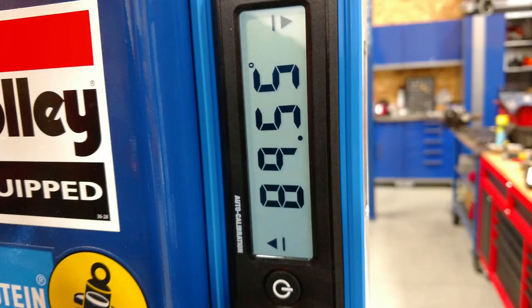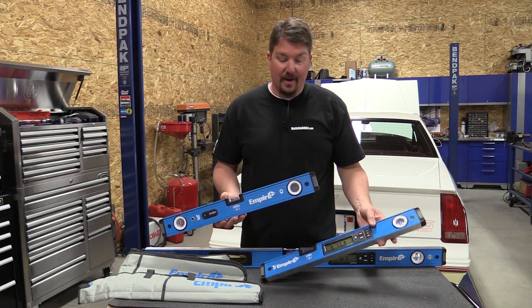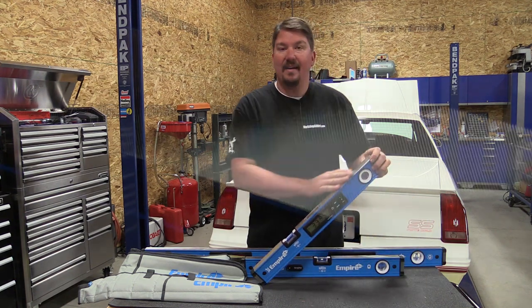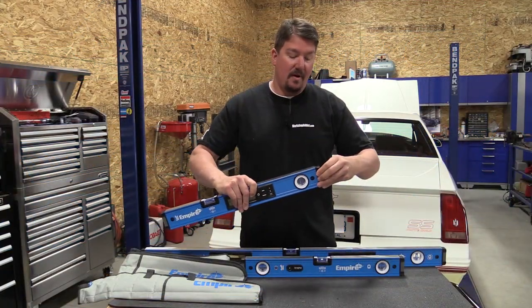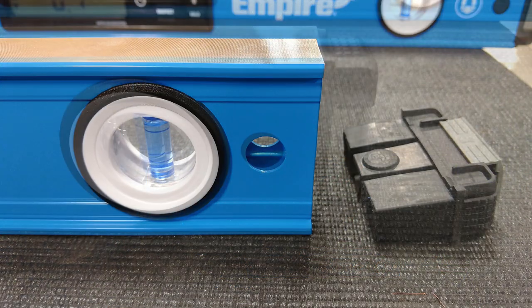These digital units are built very similar to other Empire levels we've had around. They have a very solid box feel and a machined top that gives you a little grip on different surfaces. If you're running this across a painted or varnished surface I'd be a little careful, but overall it's not a big deal. The end caps come off very easily and go back on simply — it's a very easy-to-use, solid level.